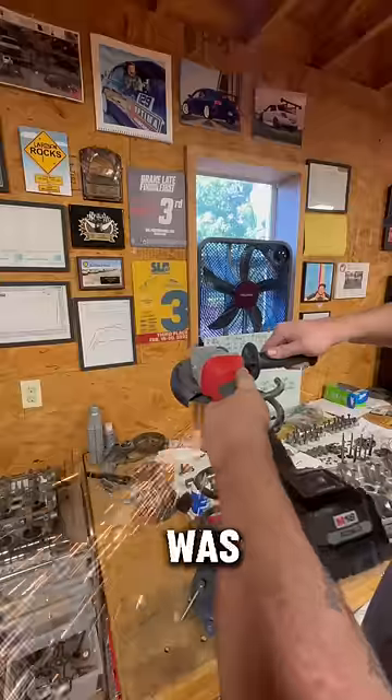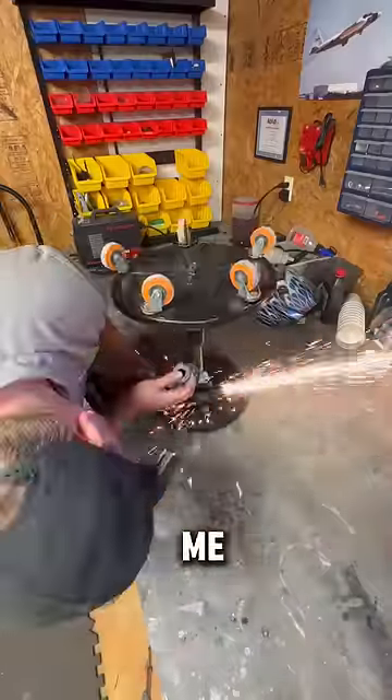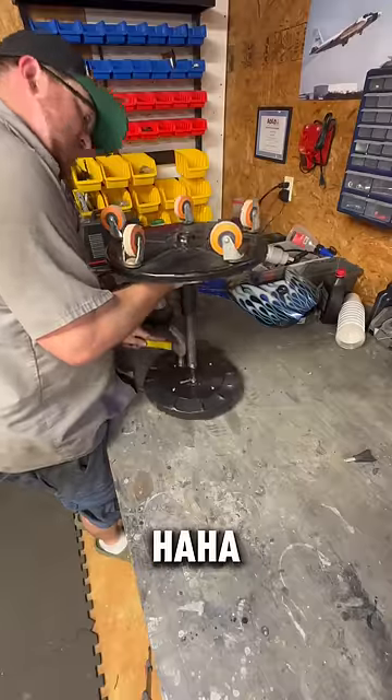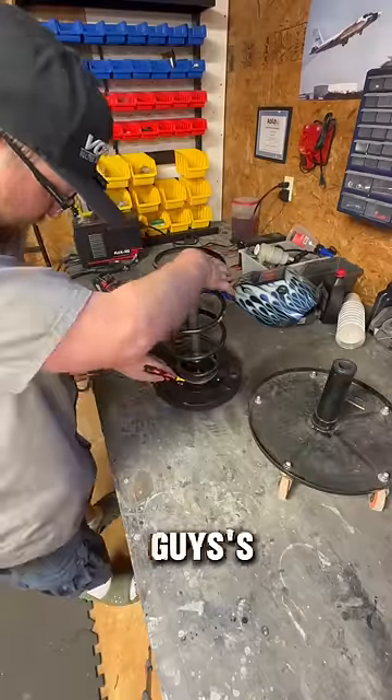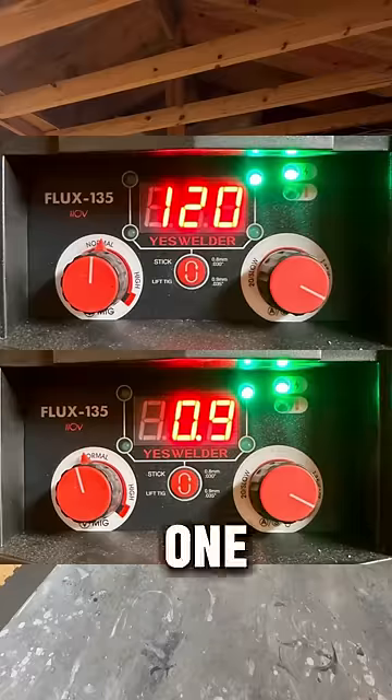My favorite comment on the last video was a guy who said he'd seen worse welds on SEMA builds — so hey, hit me up for your SEMA builds. I also read a lot of the comments, so I took your guys's advice and turned up the temperature and wire speed a little bit this time. I did 120 over 0.9.